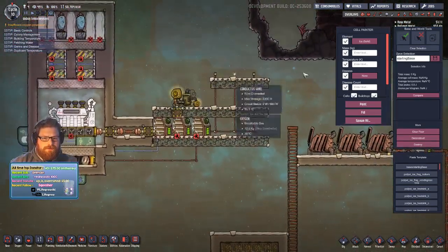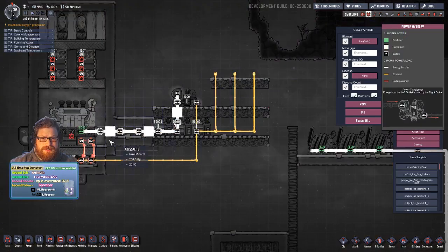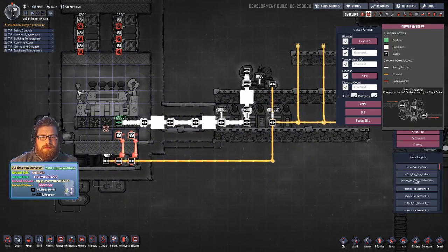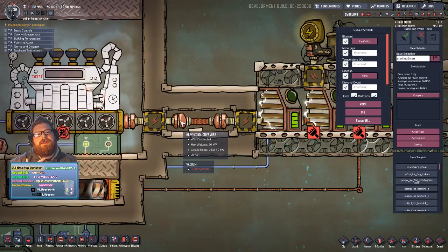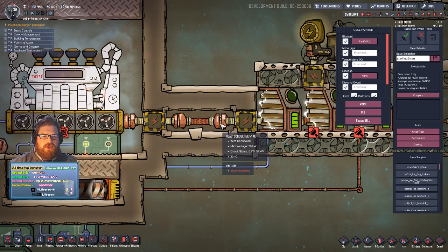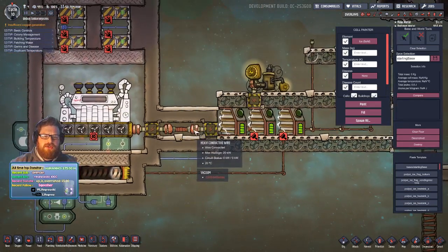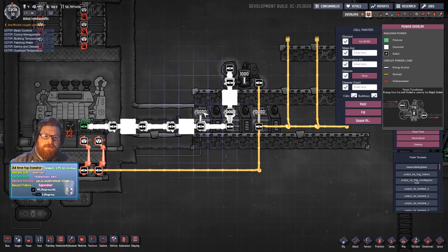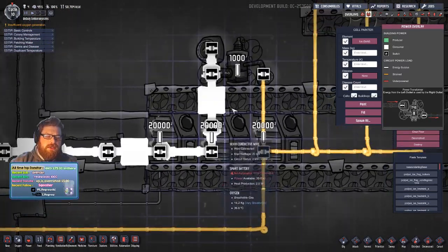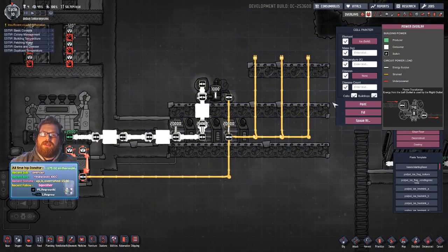Over here we've got our main circuitry. The turbine is connected with heavy watt wire to a heavy watt conductive joint plate. There's a void in here just to stop any temperature transference — you make that vacuum first, then put your other tiles in using the diagonal tile trick. That's then connected to two smart batteries, which go into a transformer. The transformer is just signifying where you could pull your circuits off.